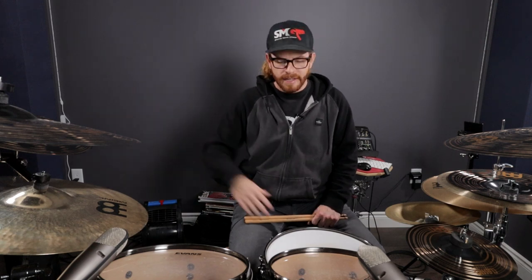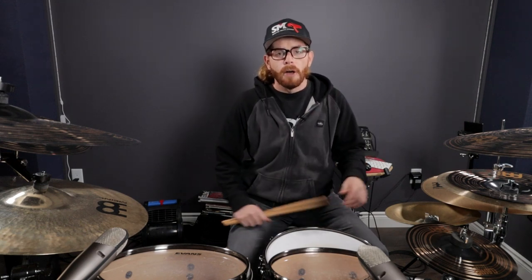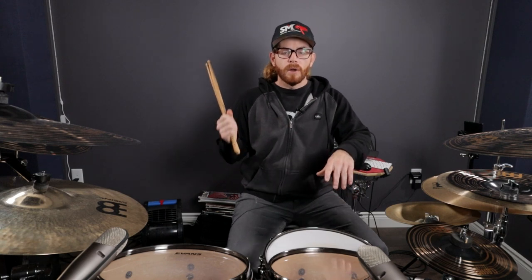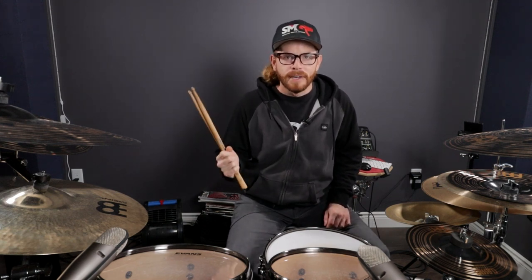Go down to the description below, download those exercises and take this advice because I've been in the same position and it's not fun, especially if you want to play faster or play with better musicians or become a session drummer. Take this stuff seriously and hold yourself accountable for your practice time. If you want to learn more double bass drumming techniques I'll put a playlist up, and go watch more of my drum lesson videos — be the best version of your drumming self you can be. Thanks so much for watching, my name is Cam Fleury and I'll see you in the next one.